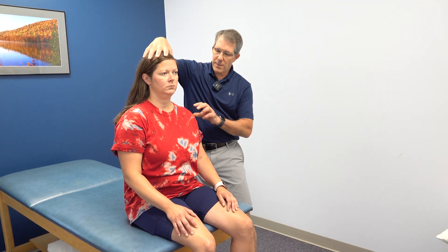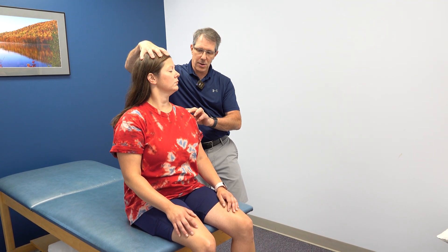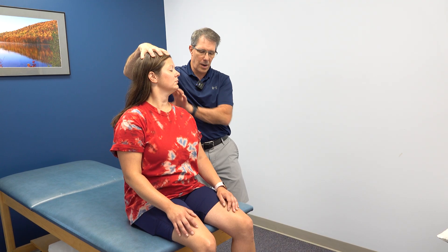She has a very positive Spurling's test. If I take her and extend her and rotate her, I don't even need to get very far, and this sends pain down the arm and into the scapula.